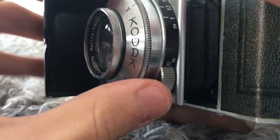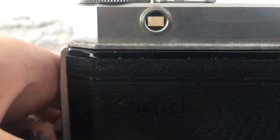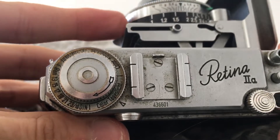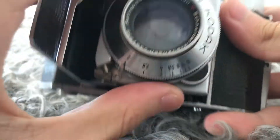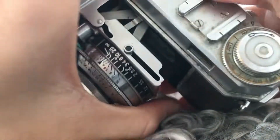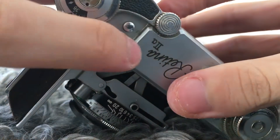To focus the camera, use the rangefinder — just look into this window here, and while focusing there will be two images that need to line up. For example, 1/100th of a second at f2.8 and 10 meters away. And of course, push the shutter button.